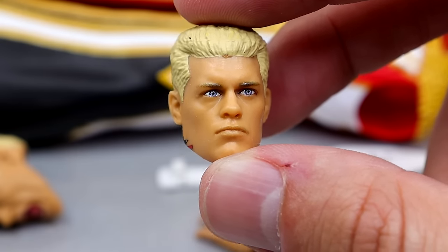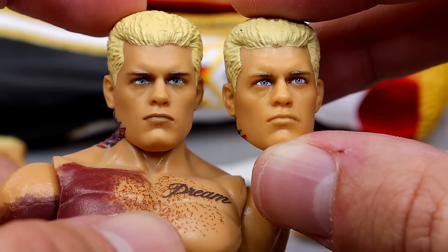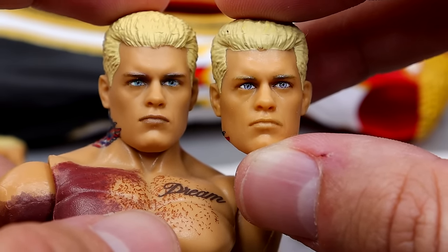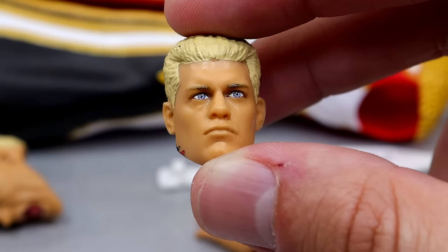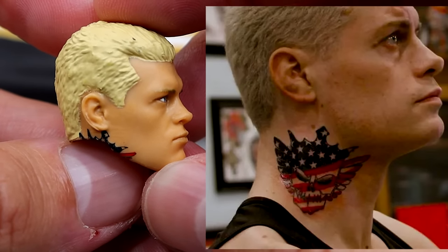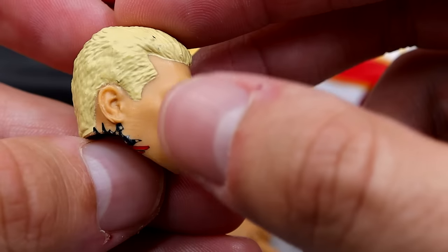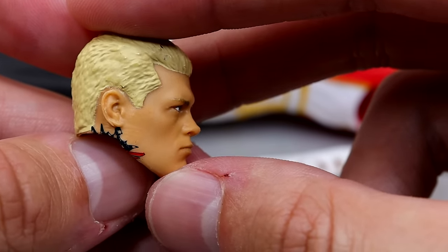I don't know what it is, but this same sculpt was used on the Defining Moments Cody, and that one looks so much better to me — it just has different paint apps or the eyes are printed differently. This Defining Moments head looks so much better. Regardless, I don't hate this head sculpt, it's just not my favorite. I'd like to see a brand new head sculpt, or the smiling one would probably have worked too. What's annoying is there's a gap between his ear and the tattoo — they don't replicate the gap, and it makes a massive gap on the chin and jawline when you articulate the head. It makes no sense.